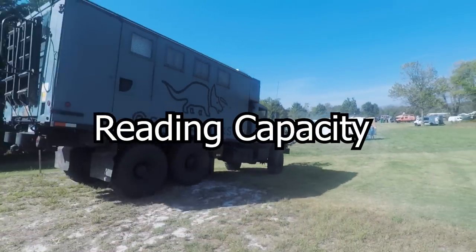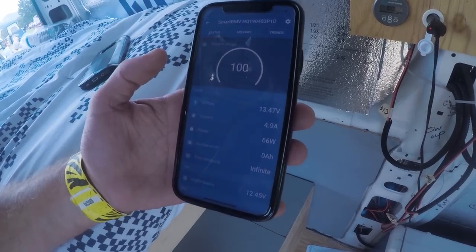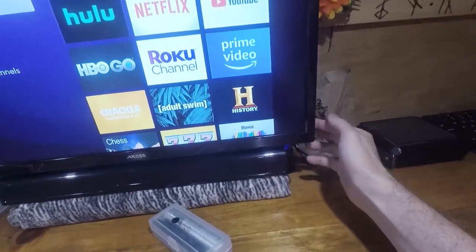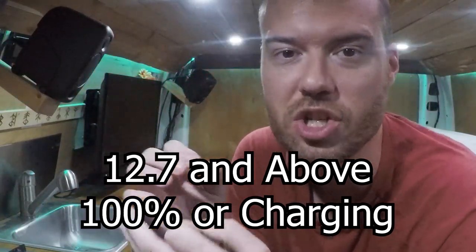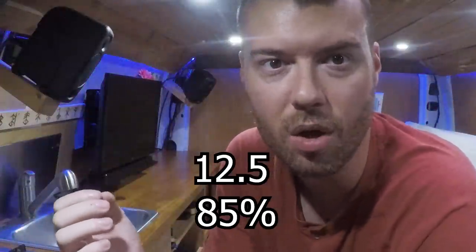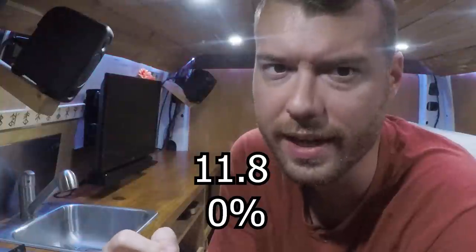How do you know if a battery is full or empty? You could get a Victron energy meter — this will tell you your battery's capacity and percentage. If you don't have one of these $200 meters you can get a cheaper knockoff, or look at the battery voltage on your charge controller's display. First turn off the charge and turn off all your appliances, then read the voltage. 12.7V and above is 100% or means it's charging. 12.5V is 85%, 12.2V is about 50%, 12.0V is 25%, and 11.8V is completely discharged.